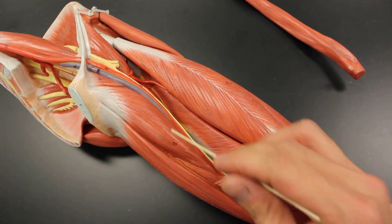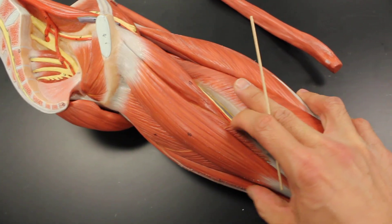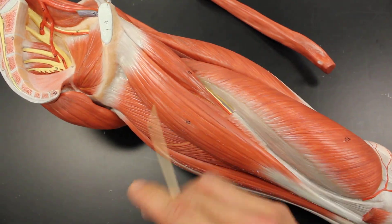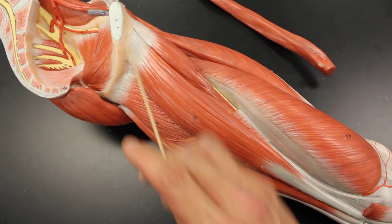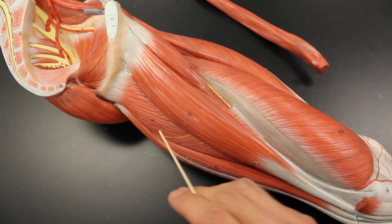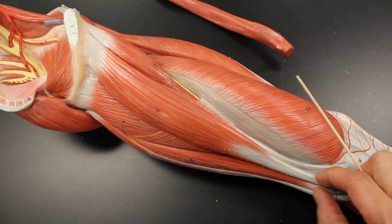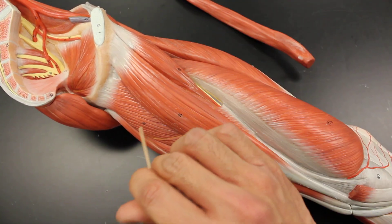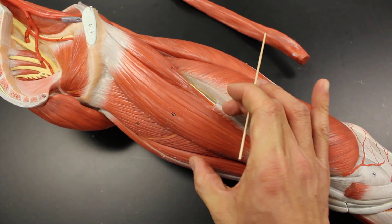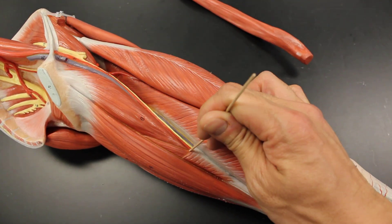Right next to that is going to be the adductor magnus. The adductor magnus is gigantic, making up a huge percentage of our muscles and our entire body. Laying on top of it is the strap-like, kind of second cousin of the sartorius muscle, called the gracilis. So that's the gracilis and the adductor magnus. Notice it has a hole in it called the adductor hiatus, allowing the blood vessels to pierce through it.